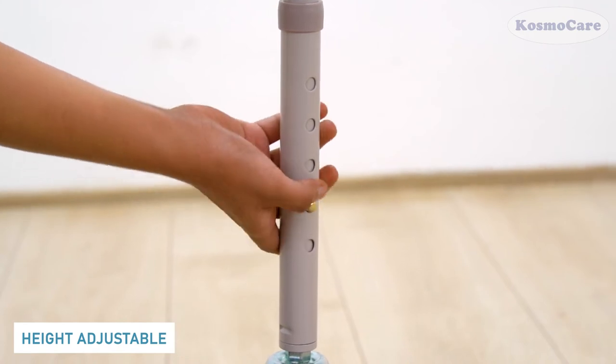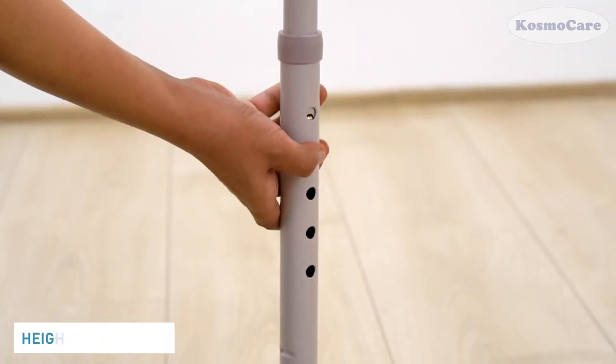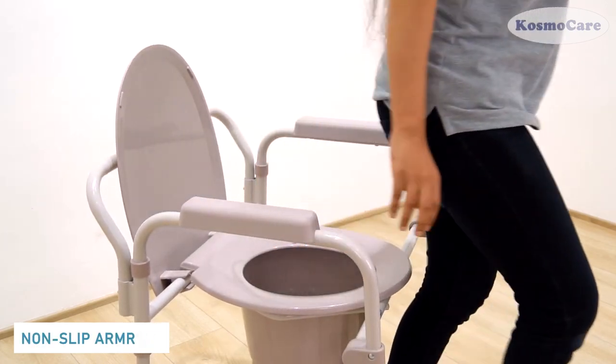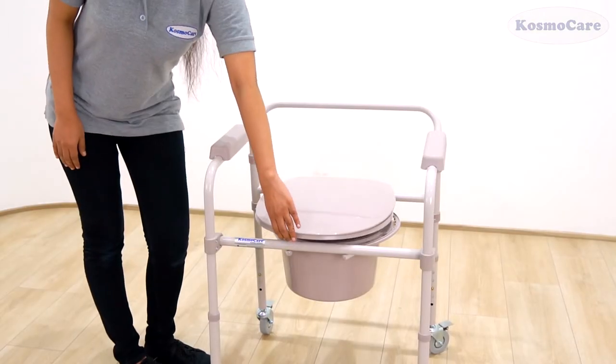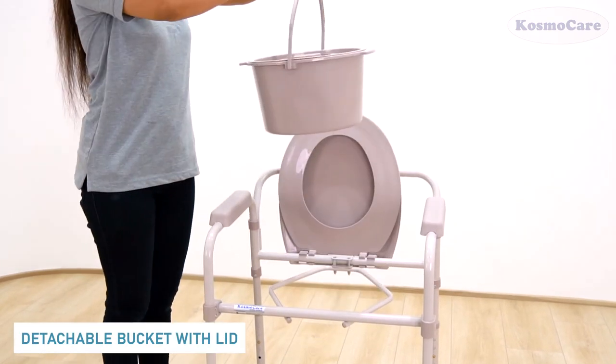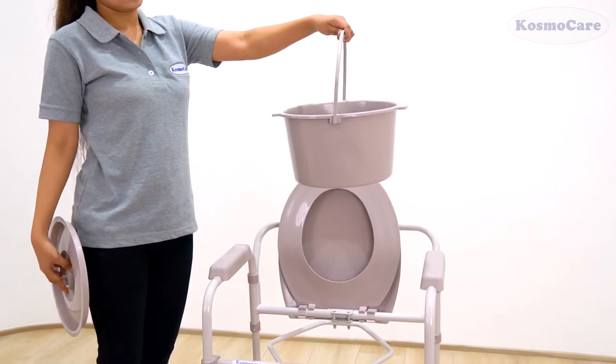The height of the commode chair can be adjusted as per the user's preference. Fiber armrests are waterproof. The detachable bucket features a convenient carrying handle, making it easy to empty, while the lid reduces spillage.